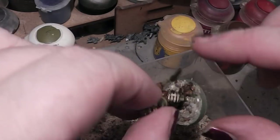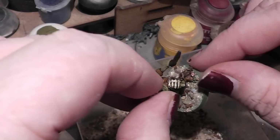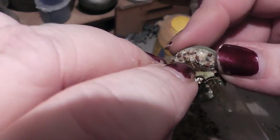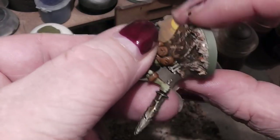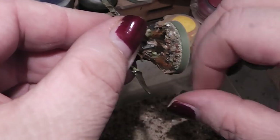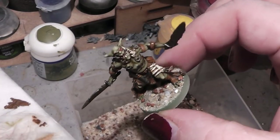Then you take your sand, mix it in, go with the finger around the edge of the base to remove overhanging sand, and then you leave that to dry.